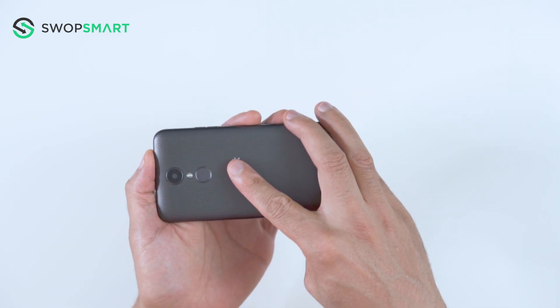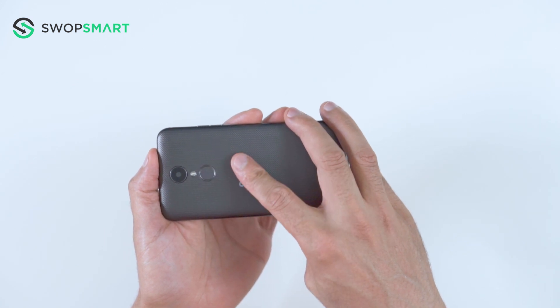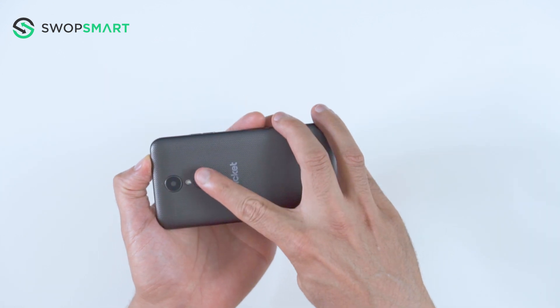Before we begin, make sure your device is powered off by pressing the power button. To hard reset your device, you will need to hold the volume down button and power button together.